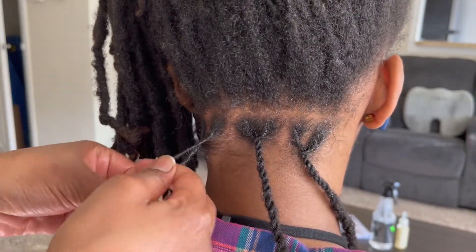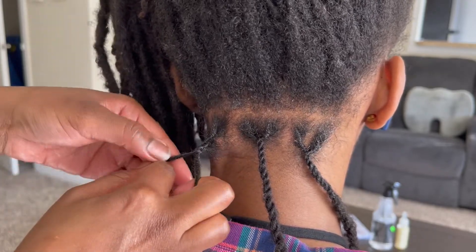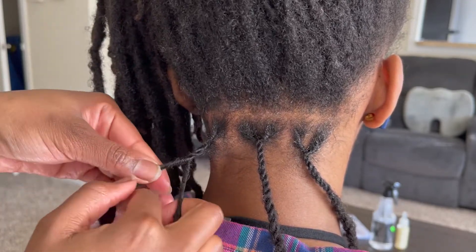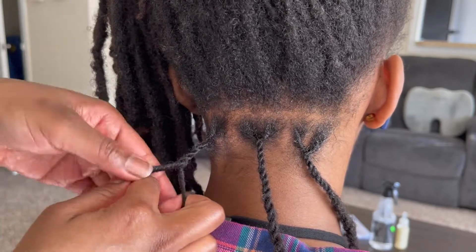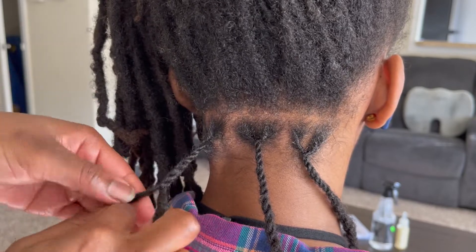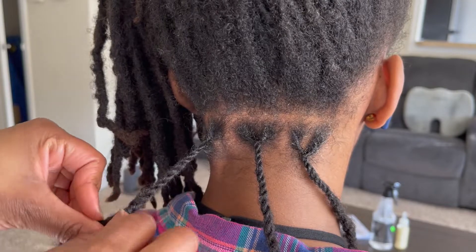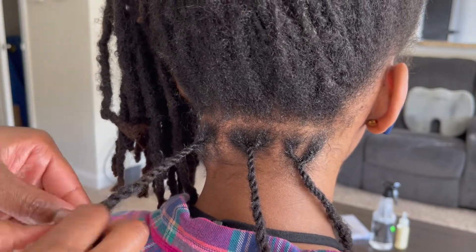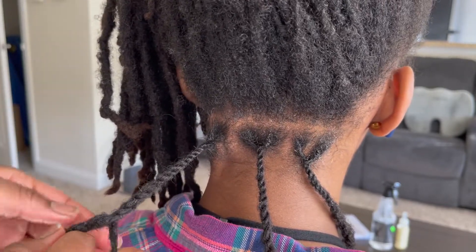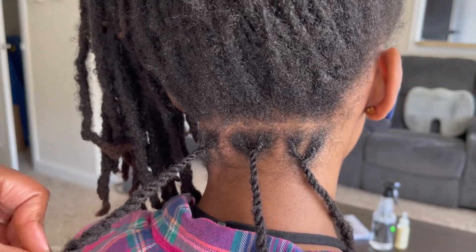Again, going right over left — right twist over left, right twist over left — and I just repeat this all the way up to the end. I try to keep the same type of grip or similar hold throughout so it doesn't look tighter in the beginning and then loose at the ends. I don't want it to look sloppy at all, so I try to keep a steady hand.